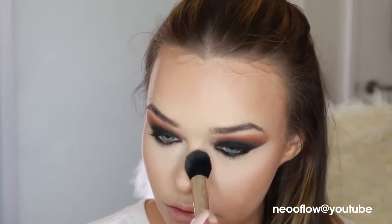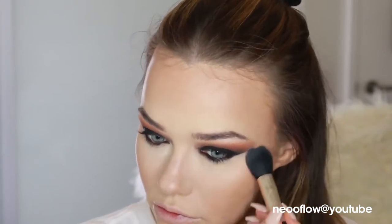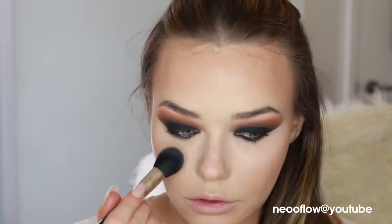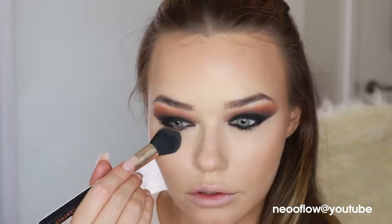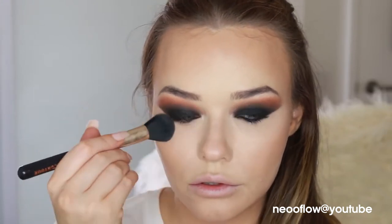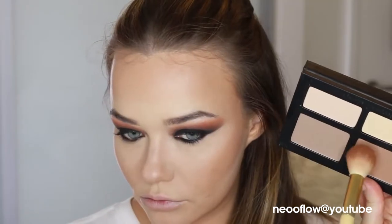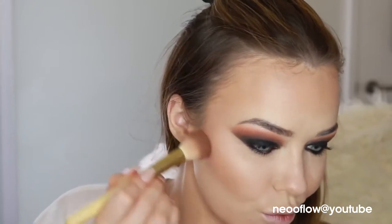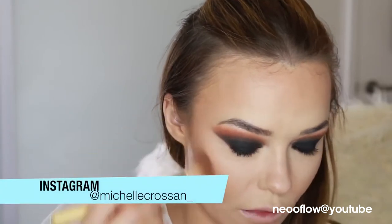I'm sweeping away the bake underneath my eyes with this dome-shaped brush from Mecca Cosmetica — it's a perfect shape for getting in underneath the eyes. Just pressing in that product to make sure it lasts. Now I'm using the Kat Von D contour palette for the face, sculpting out some cheekbones — I've got a really round face so I need to sculpt them. It's a really nice cool-tone shade, and I'm applying it gently underneath where I bronzed and across my temples.